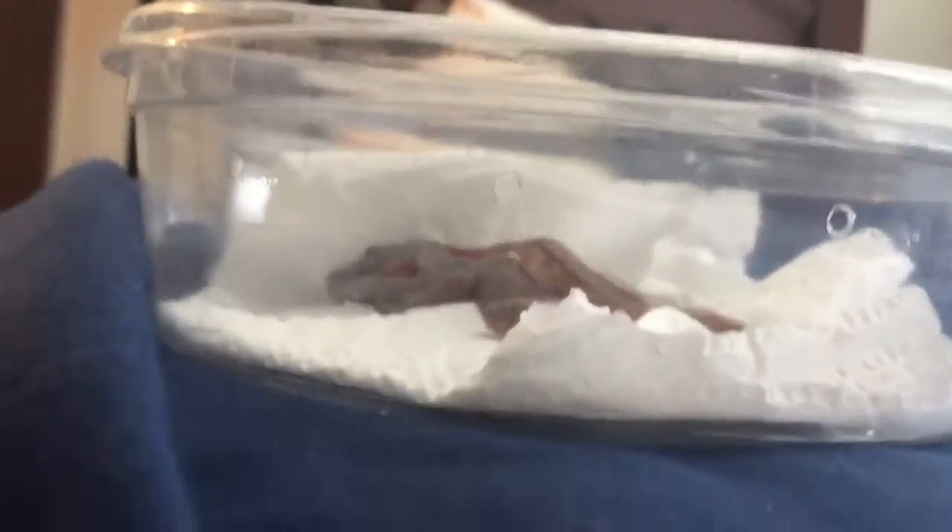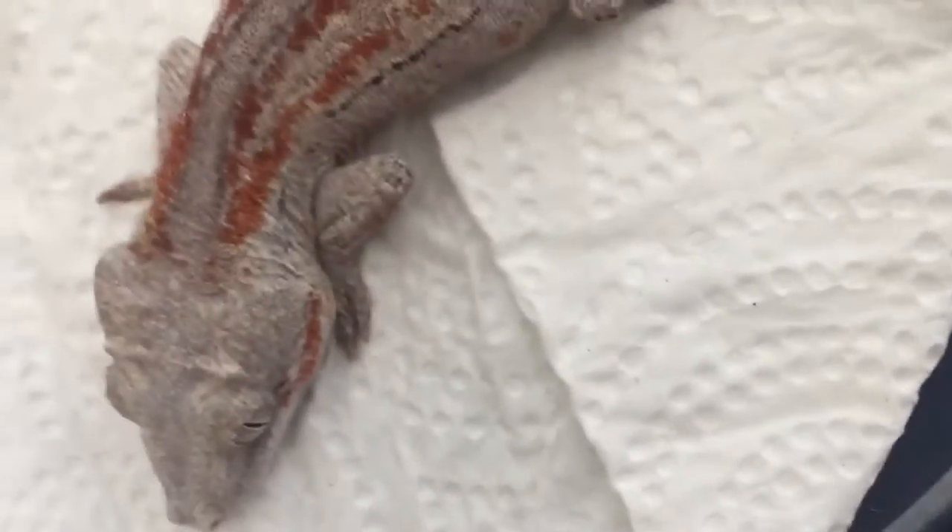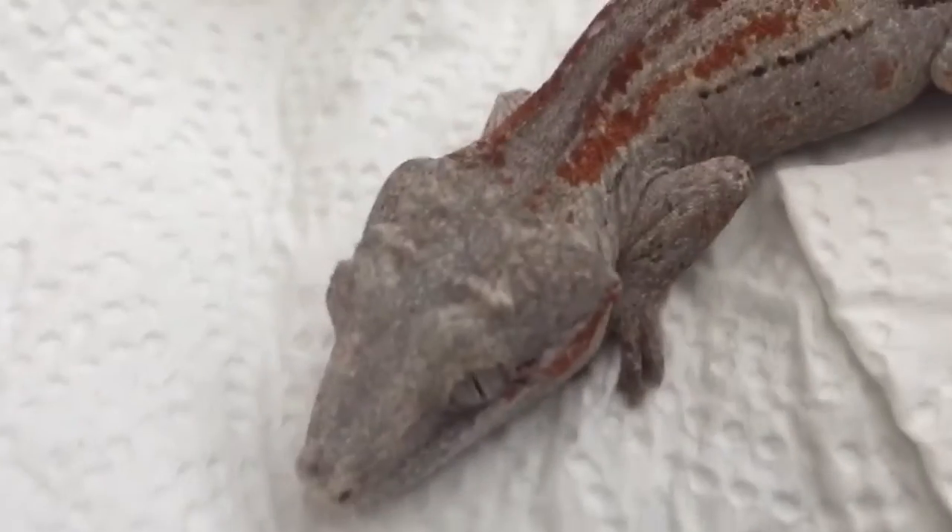I'm going to open her up real quick — trying to position the camera so you can still see. I haven't handled her yet, this is my first time, so she might be a bit jumpy. Look at the colors on her — when she's fired up she's going to be awesome, look at that!